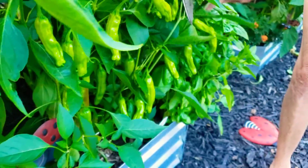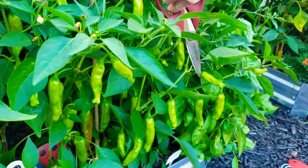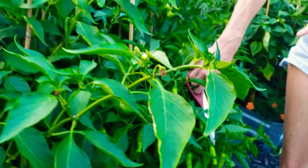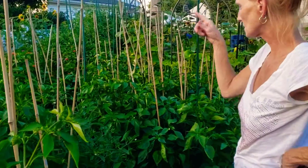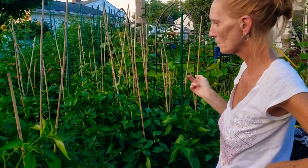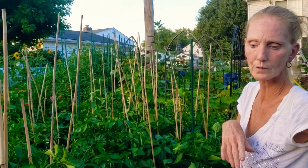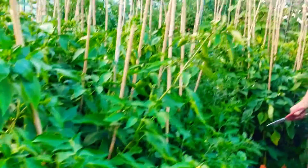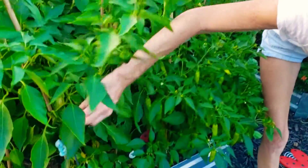These are all my shishito peppers coming in and I just literally had no patience — I'm not even going to lie, I picked up a bag of shishito peppers so I can blister them. Because if you have not tried that in a cast iron pan with shishito peppers, they're delicious. So I guess we'll take a quick glance around the sweet peppers again and see if we forgot anything, and then it's on to watering.